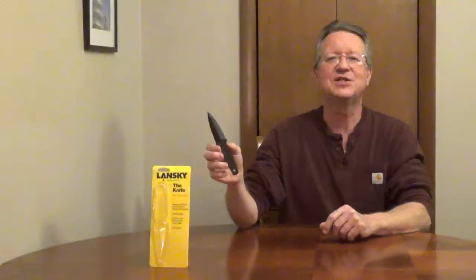Lansky has a letter opener called the Knife, and this is good for opening envelopes, boxes, and other packages. It's made from a lightweight composite plastic, it's very durable, seven inches long, and it has a flat back. One side has a smooth edge, the other side has a dual edge.